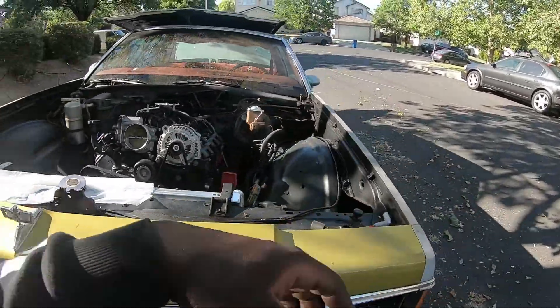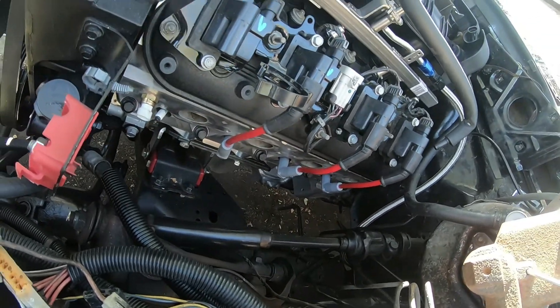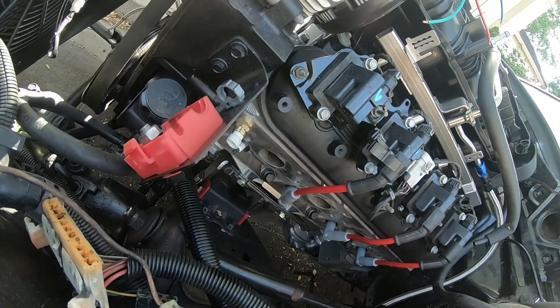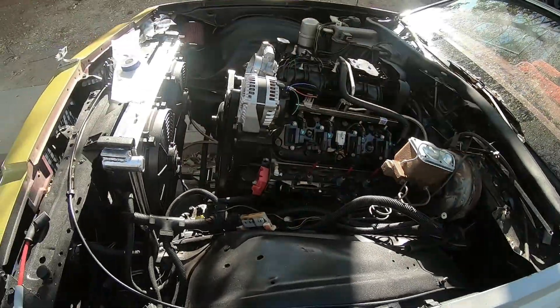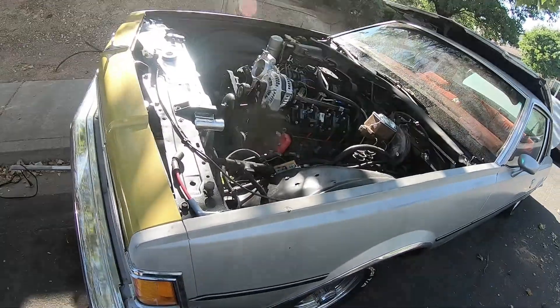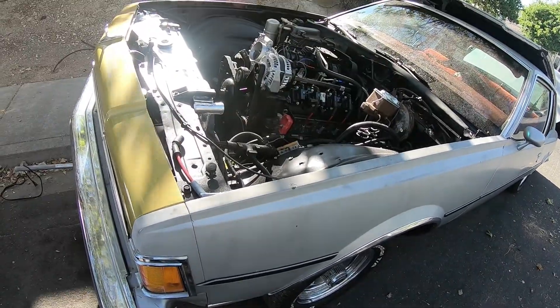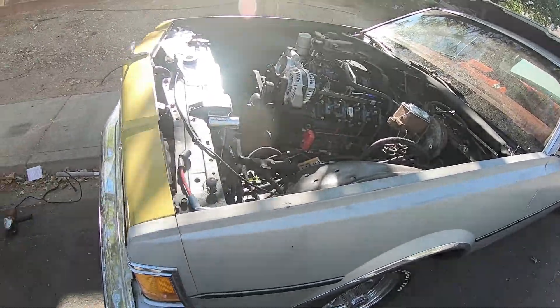I didn't put this side on yet, I might do it right now. This car is kind of pissing me off because I wasn't planning on being here this long, and finding out I didn't have the right piece makes it worse. It's taking longer than expected, but I guess when it's done I'll be a lot happier.